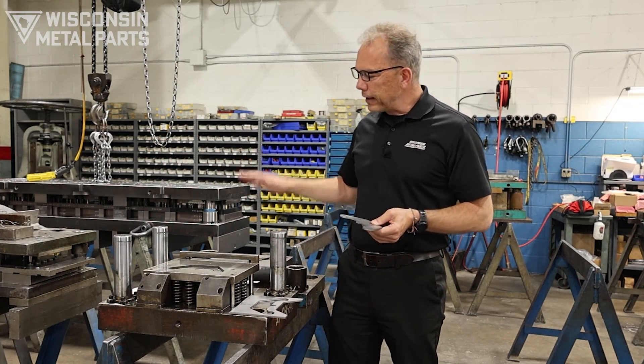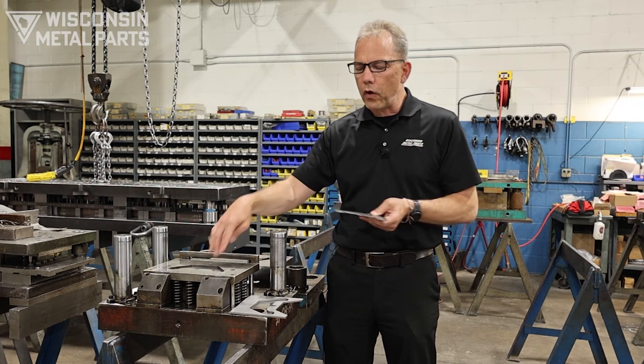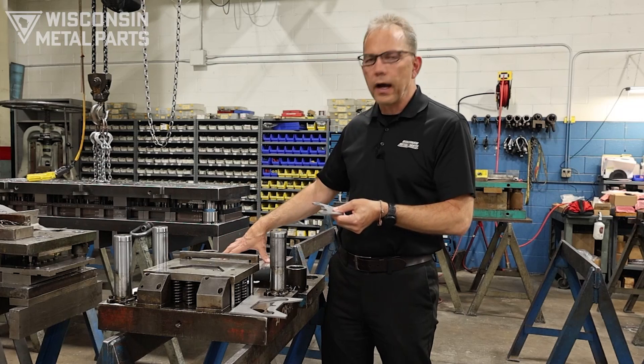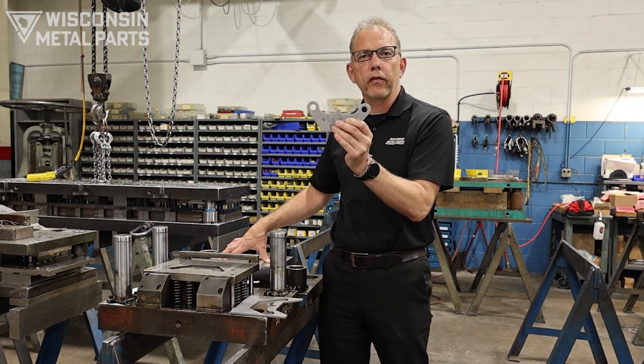In this case we've got the top half of the die that's going to come down and pierce holes in the part, and then we've got a solid punch on the bottom that is going to go up into the upper die block and do the blank of this part.